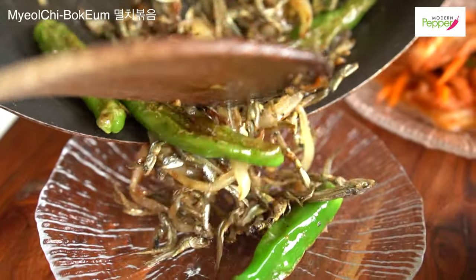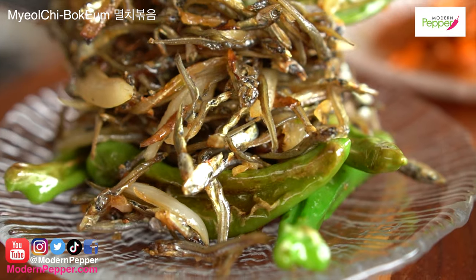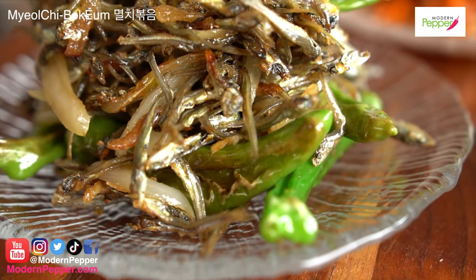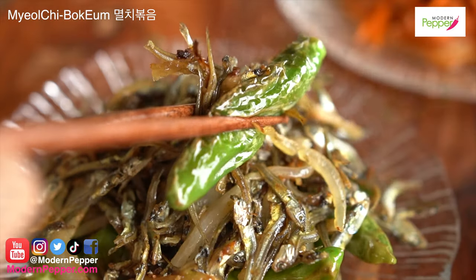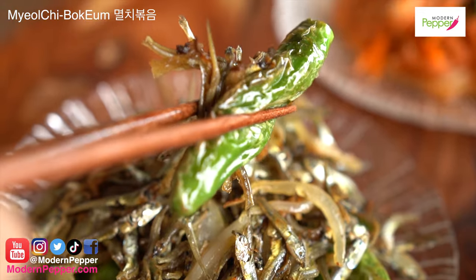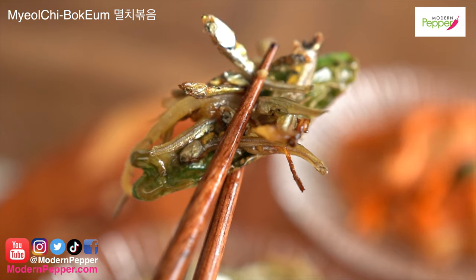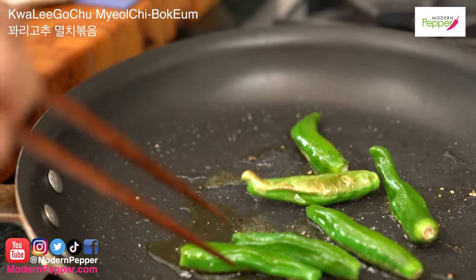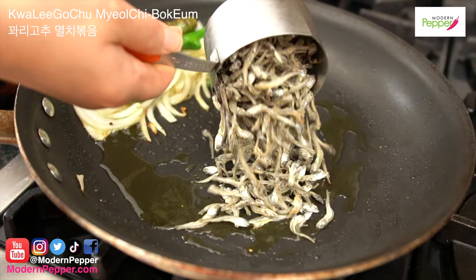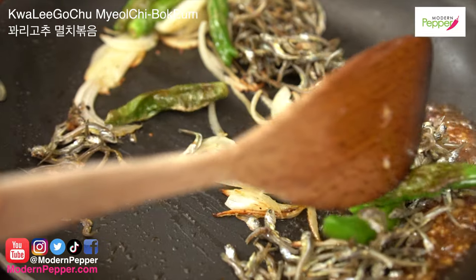Today we are making a Korean side dish called 멸치 볶음. 멸치 볶음 is stir-fried dried anchovies, known for being one of the most nutritious side dishes in Korean cuisine. Google it to read more about it. 멸치 볶음 반찬 is made in many variations — today we are making 꼬리 고추 멸치 볶음.